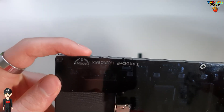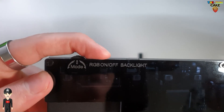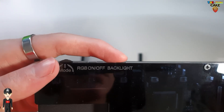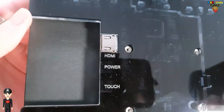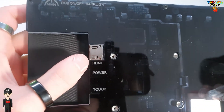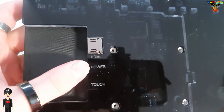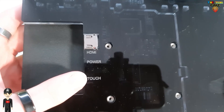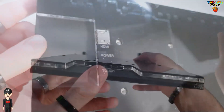On the top edge, there's a control dial for selecting the intensity and color mode of the LEDs, LED activation, and screen brightness. As far as connections are concerned, there's an HDMI socket, a Micro USB power port, and a touch mode activation port. The gap also allows you to manage the thickness of the cables.